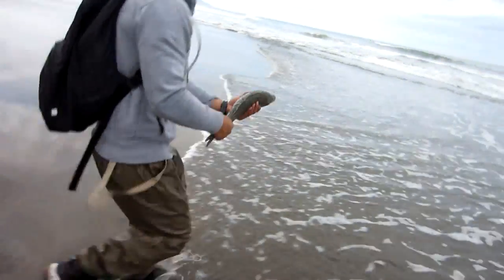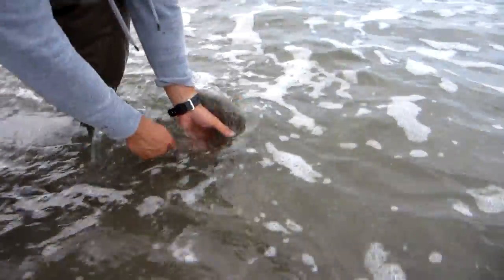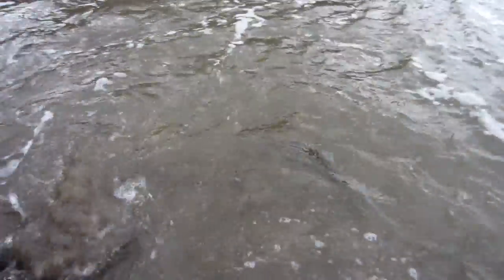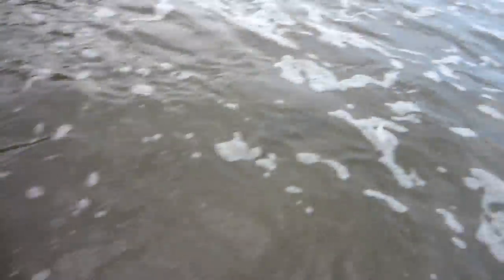Let's let it swim. Well, it was a pretty good day at the beach. We caught four fish. One was on the line but it got away. We didn't want to keep any of them today, so we released all of them.